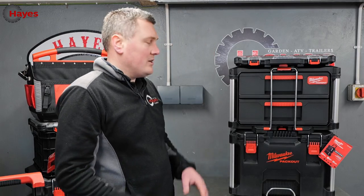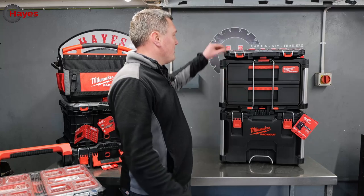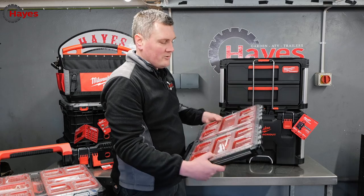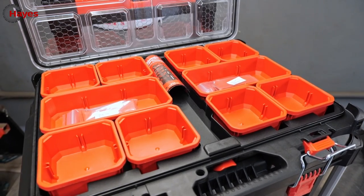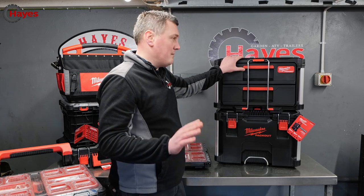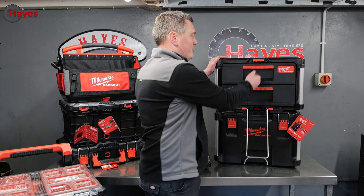The range is massive — there are so many different add-ons. At the top here is their slimline organizer — really nice, with separate drawers and tough, sturdy construction, once again dust and water resistant. Then you have the drawers. Sadly the drawers are not IP65 rated, but they are durable with a nice draw action and a locking bar.